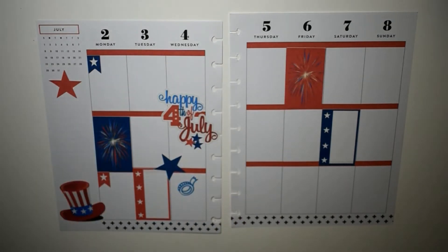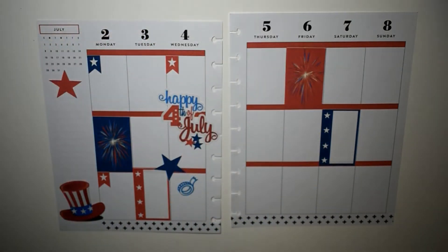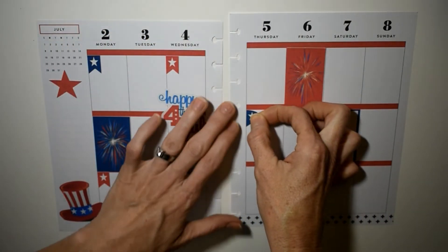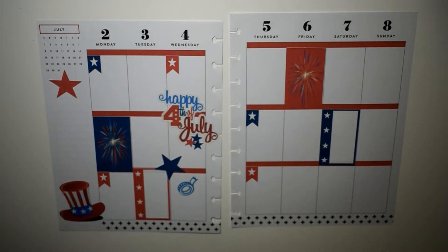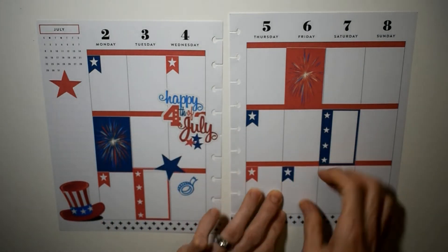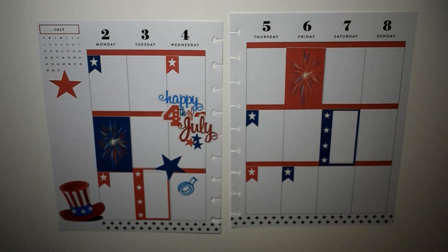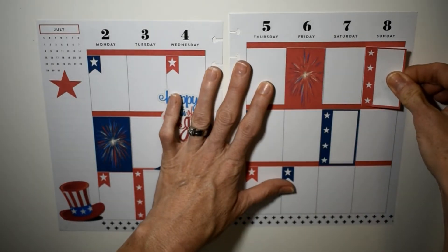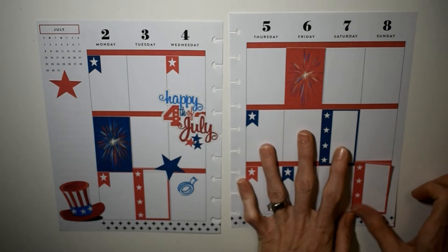We've got some little page flags for our Instagram post for Monday, Mini Mania before the pen, and then there's our little washi to remind us for Washi Wednesday. Also one to remind us for the midweek spread, and then also Throwback, Thankful Thursday, and Fun Corner Friday. I was really in love with these little page flags — I thought they turned out so cute.